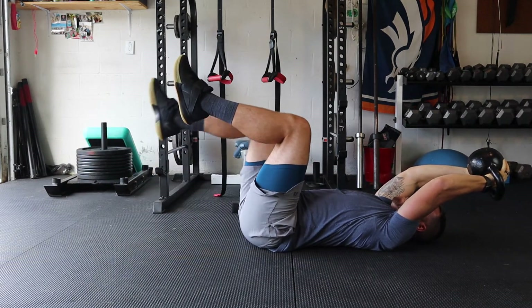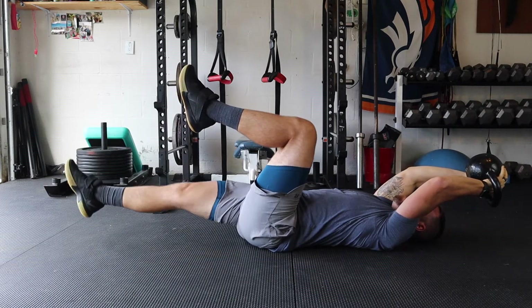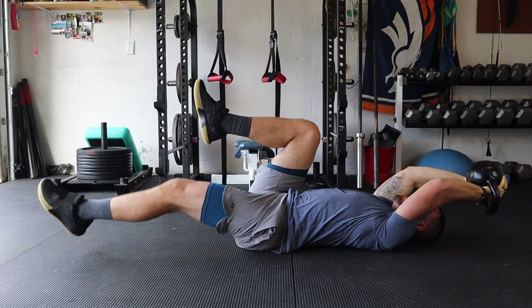If you want to go harder, you can actually take both legs and go straight out. But if you do have a sensitive back, I probably wouldn't push the limits on that.